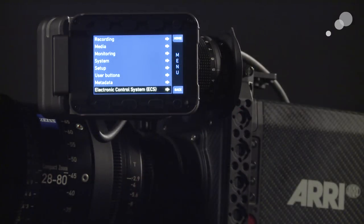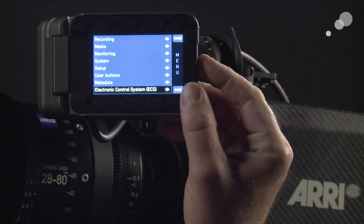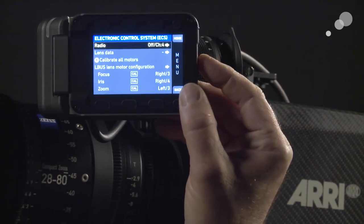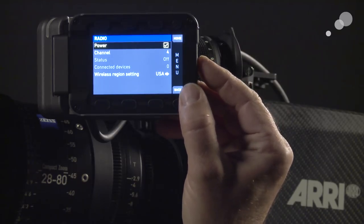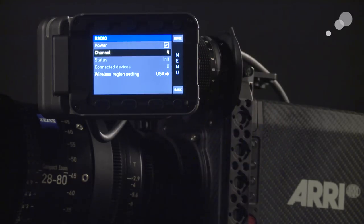Before I create a lens file, first I have to open a communication between the camera and the handset. To do that, I'm in the ECS — or electronic control system — and I'm going to go into the radio menu. I'm going to turn it on, and you can see I have Channel 4 selected. I just need to make sure I have Channel 4 selected on my handset as well.